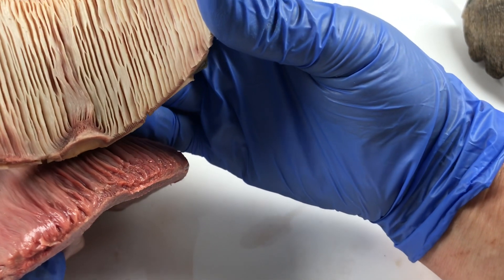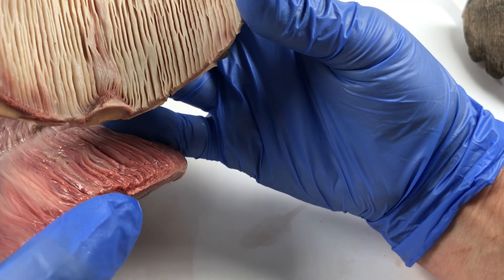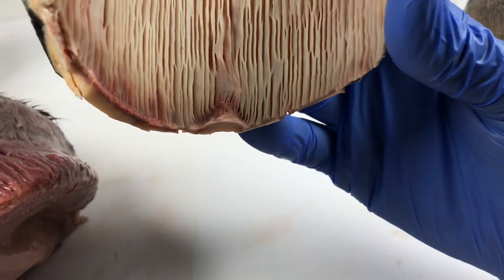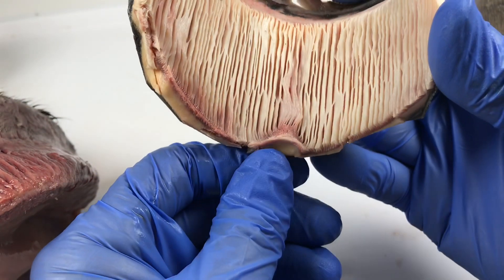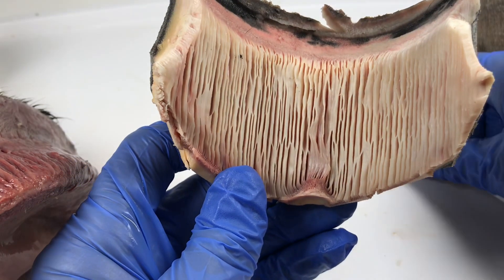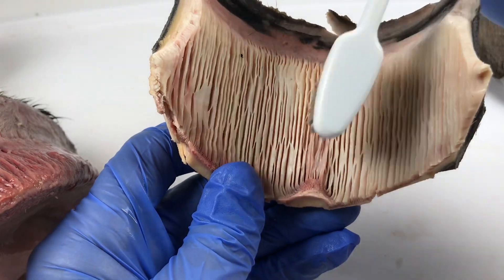I suppose what I'm asking is: what comes first? Does this shape in the internal foot come first, or does this come first? We do see this quite a bit - we see this notch at the front of the foot.